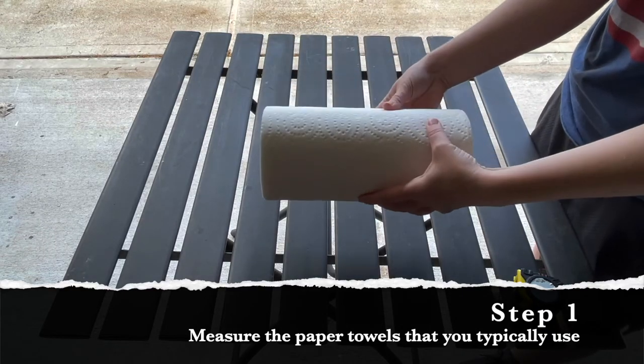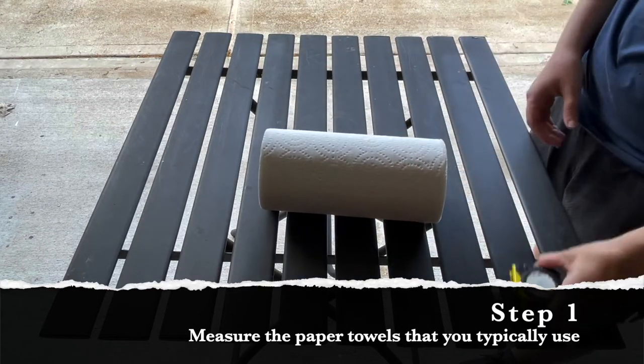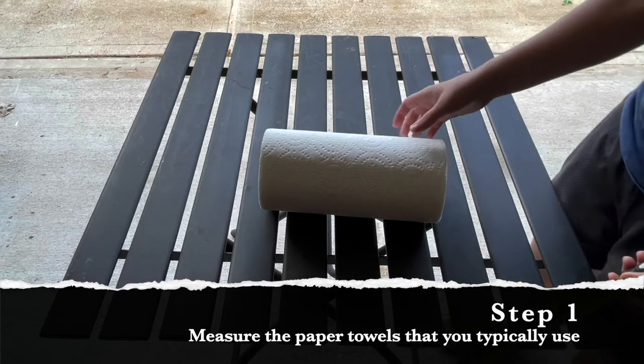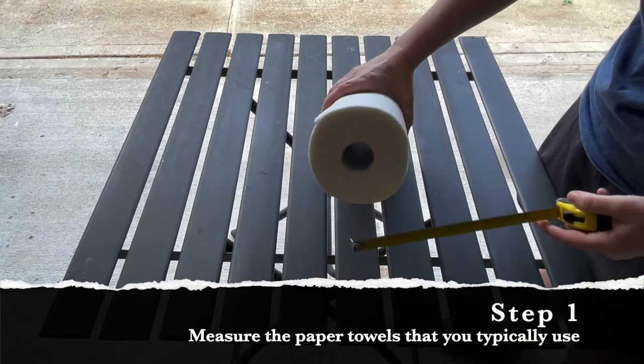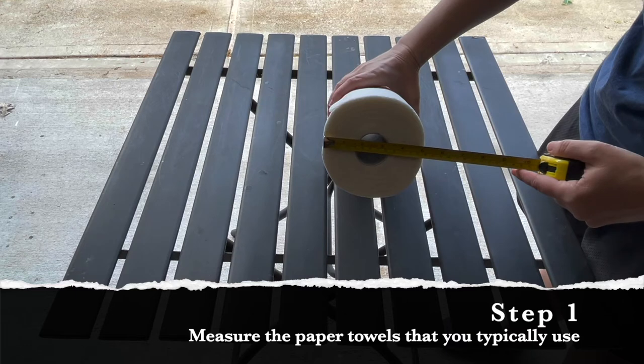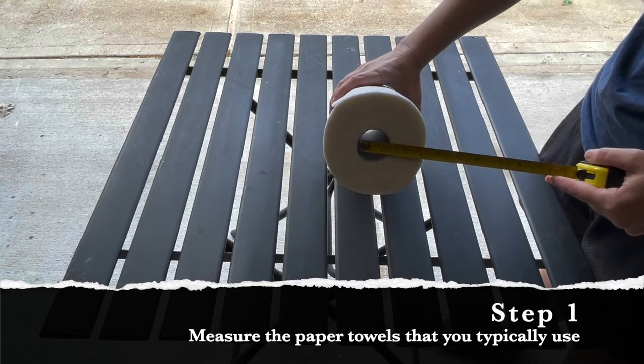A crucial first step is to grab your favorite brand of paper towels and a measuring tape and take a couple of key measurements. First, we need to know the diameter all the way across the paper towel that is full of paper — this one measures just a bit more than five inches across. Second, we're going to measure that little cylindrical piece of cardboard that runs through the middle of the paper towel; this one measures about one and a half inches.